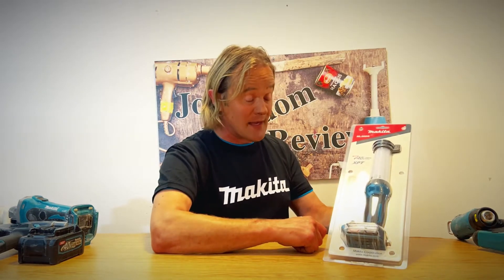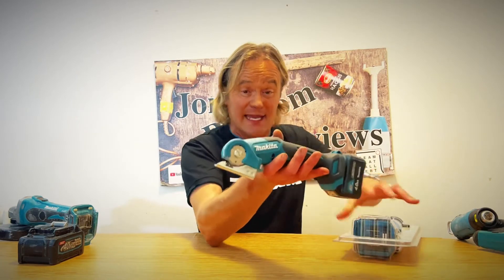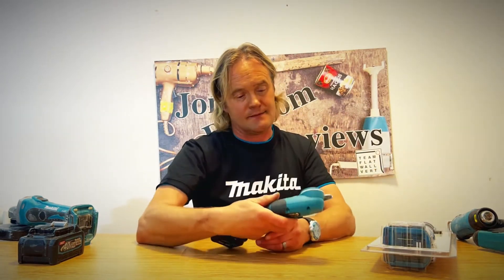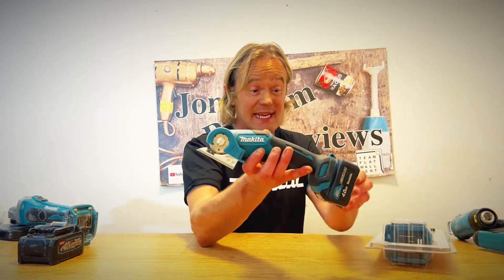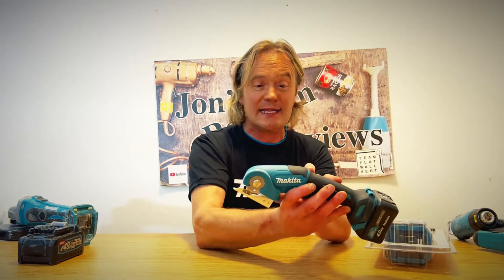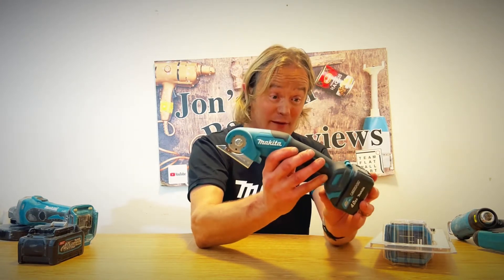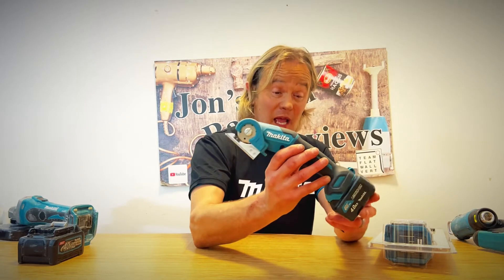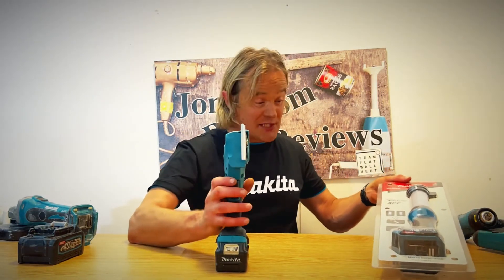You might be asking how to get into the packaging — well it's not going to be easy, but Makita have got you covered. To get in, you need one of these: a Makita cutter on the CXT range, model number CP100D. It's essential you buy one with two batteries and a charger — otherwise you won't be able to get in here.